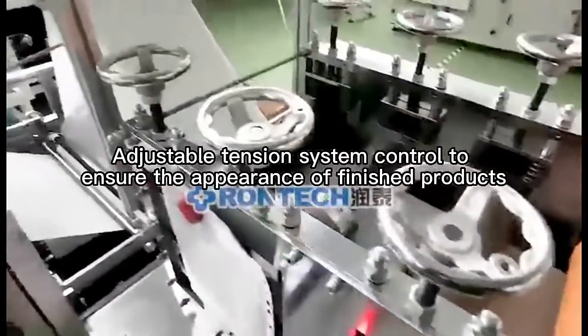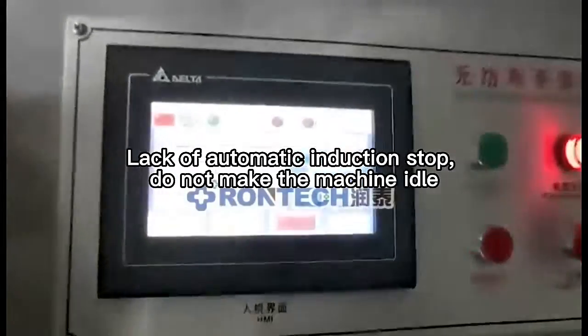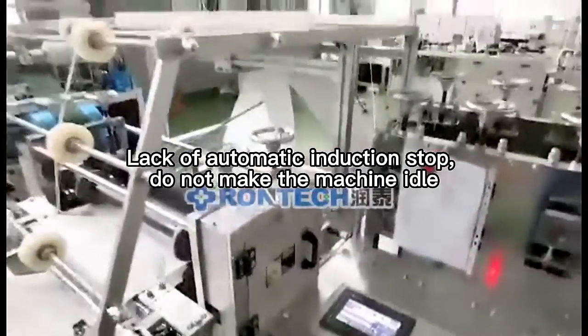An adjustable tension system controls the process to ensure the appearance of finished products. Lack of material triggers automatic induction stop, so the machine does not run idle.